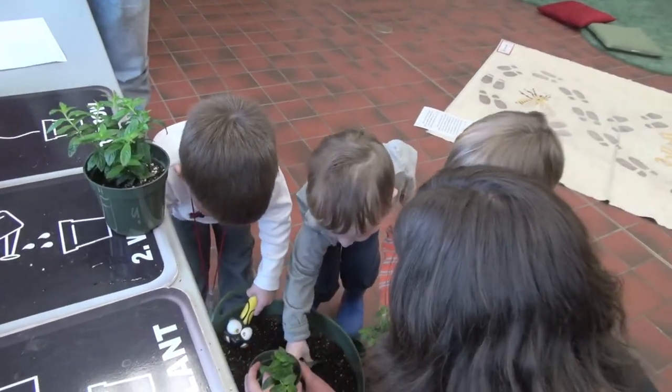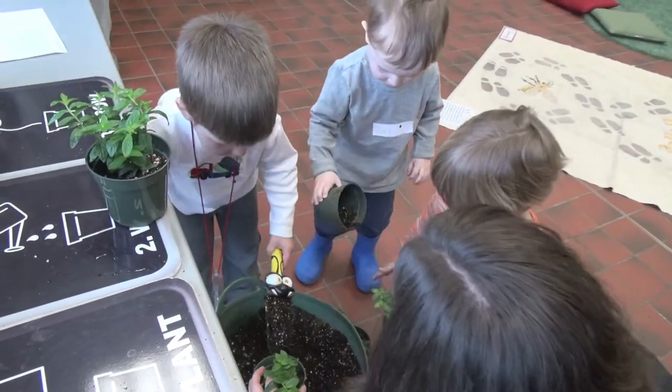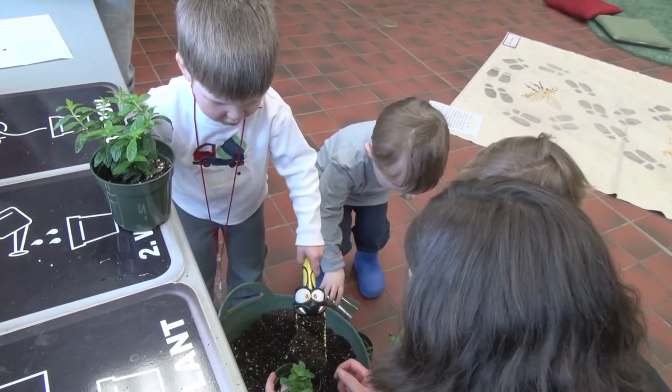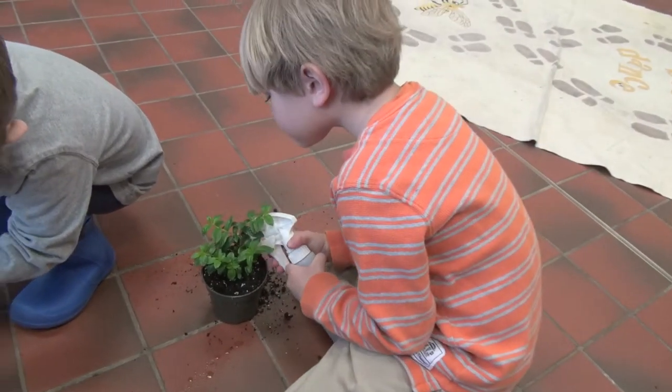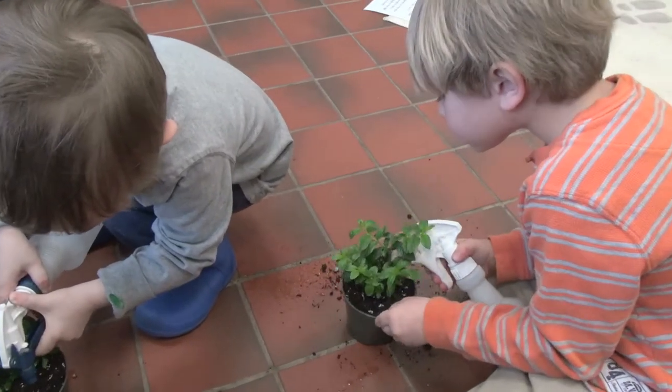You're going to put the dirt all around your plants? No. Very good job. Good job everybody, you guys really know how to do plants. These plants are going to grow so nice for you.